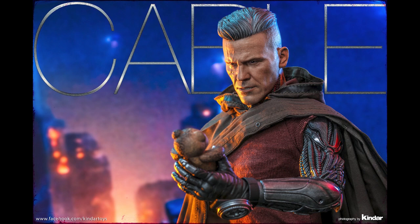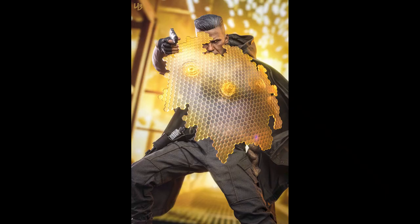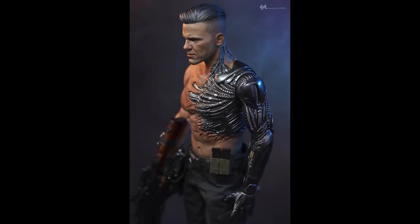Not like Yondu — when Yondu sold out that hurt, because Yondu is just such a beautiful figure, not just because he's rare but because of the quality. Cable has merits too, but it also has a bunch of problems.